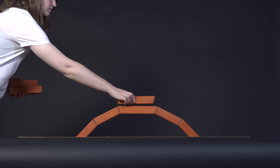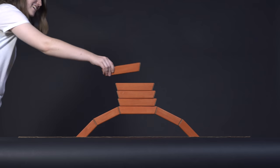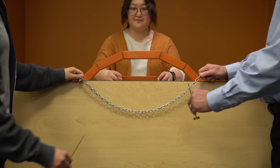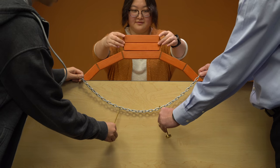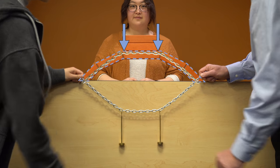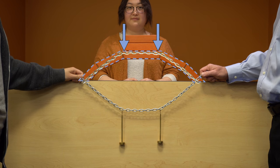You might be curious how this arch from our other video can stand. It is easy to show that this arch passes the chain test and that is why it stands. If we add weights proportional to the external load, the arch passes this modified chain test and that is why it can still stand.